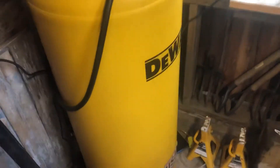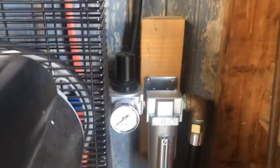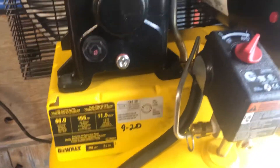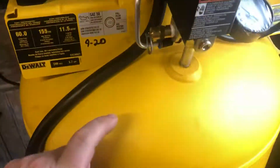I got the DeWalt 60-gallon single-stage air compressor set up with a nice system. It's got a pressure regulator and a dryer, but I want to stop the water that condenses from the compressor from getting into the tank.